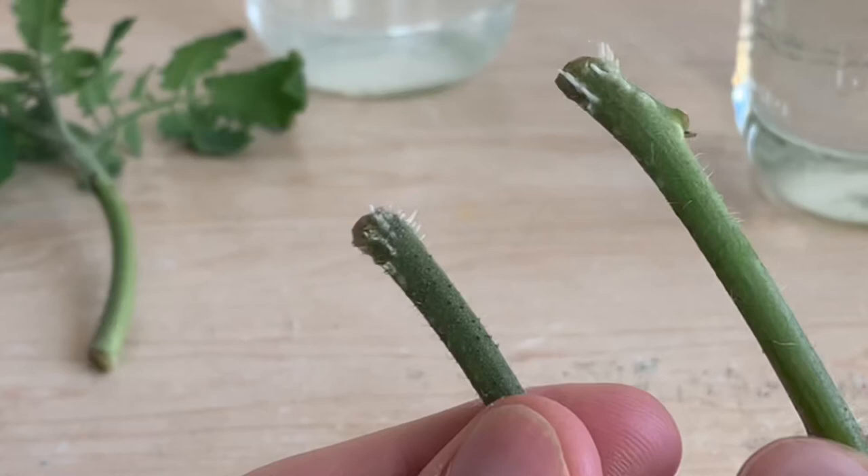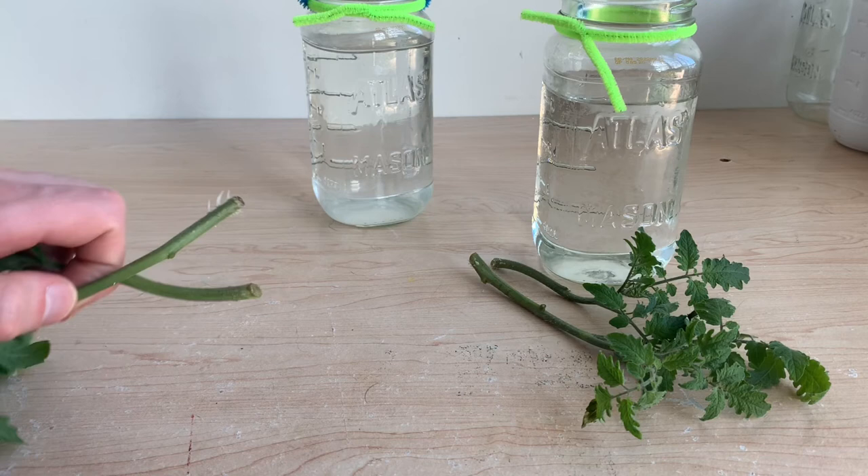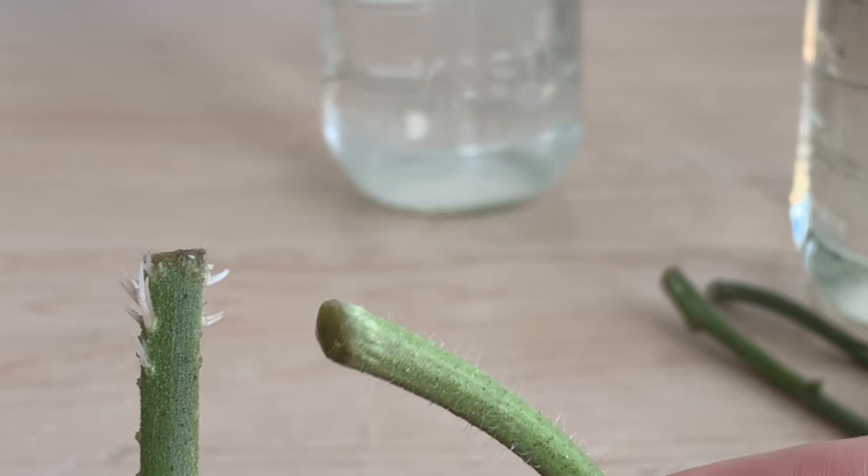On the right we have our control plants — you can see that both of these stems have rooted. There's not a lot of roots here yet, but they will continue to grow and are progressing quite nicely. With our aspirin-treated stems, we can see that one of them has good healthy roots growing and the other one doesn't.